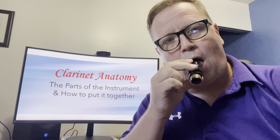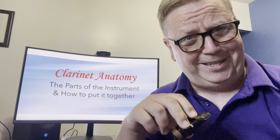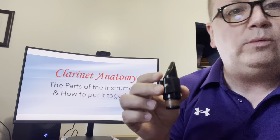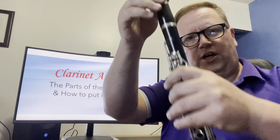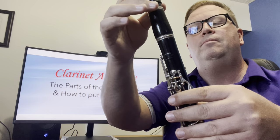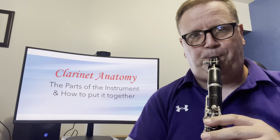When I put the mouthpiece in my mouth, I should be able to make it crow. This tells you if the reed is vibrating properly. It's not a very pretty sound, but this is how we know the mouthpiece is working properly. Now we can put it together with our clarinet — not squeezing those keys; we balance it on our knee and slide it right together.